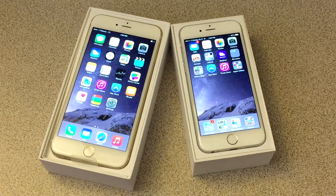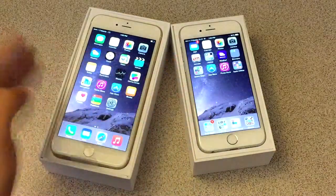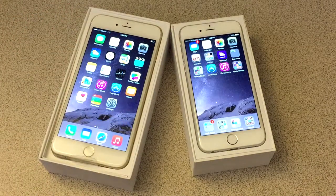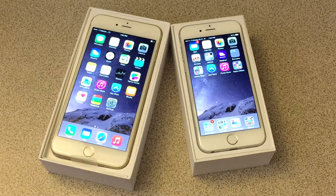Nonetheless, both phones are great and I recommend both. I would actually have gotten the iPhone 6 Plus if I'd realized it wasn't as big as I thought — I thought it wasn't going to fit in my hand, but it actually does and it feels well. The only question now would be whether it fits in my pockets.